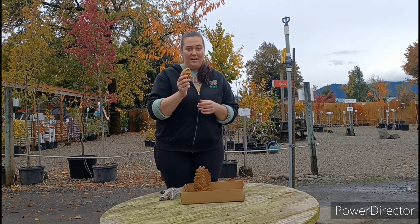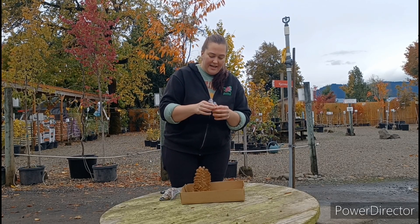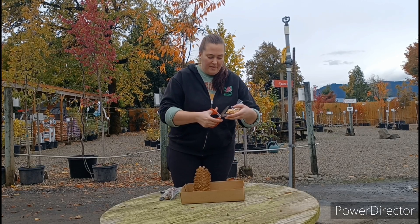Now, you're going to take your little baggie full of peanut butter and we're going to find the end that has the least amount of peanut butter in it and just trim that off.